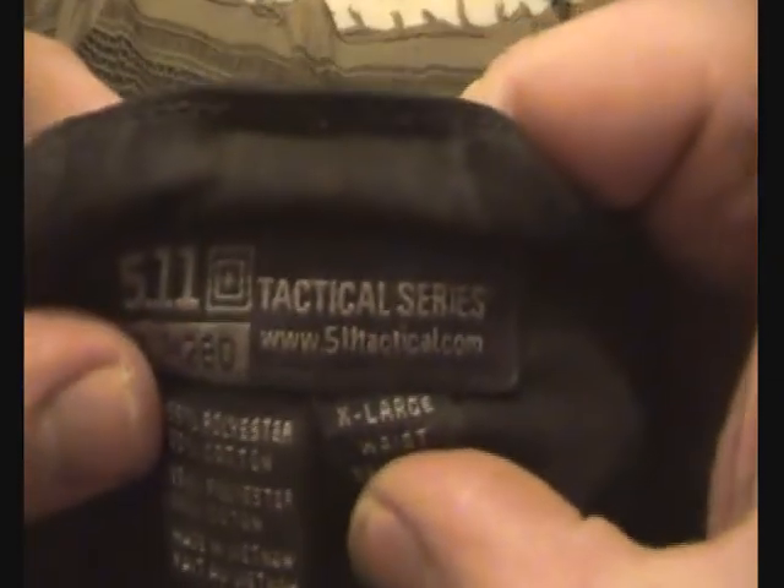So - pants. These are 5.11 tactical series. I bought five of these and I've been wearing 5.11s ever since. These particular ones are covered in mud. I saw reviews saying they're water repellent, waterproof, and stain resistant - well, they're not stain resistant and they're about as waterproof as a sponge. They are very fast drying though, which I like. They have tons of pocket space, which is great since I carry a lot of gear.